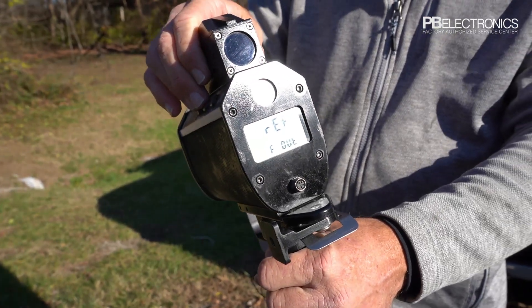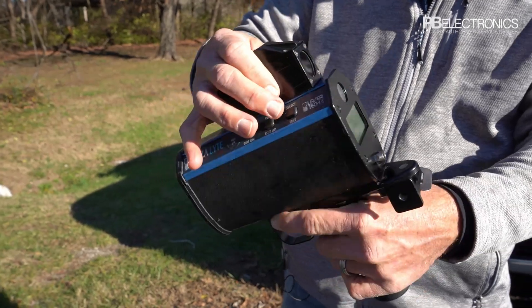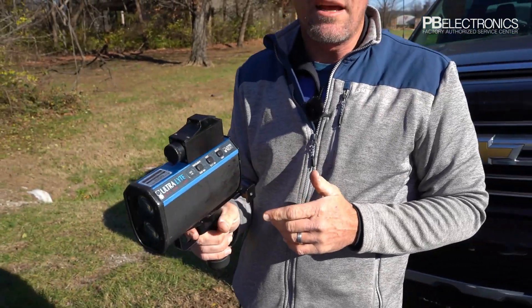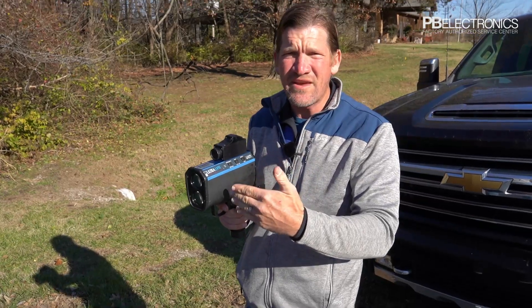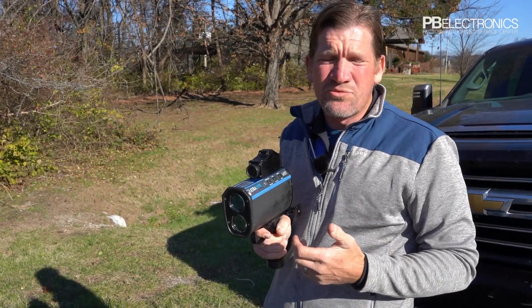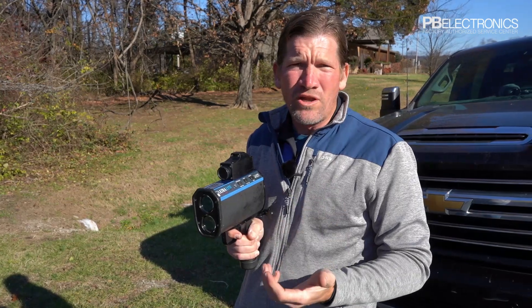The standard operator, when they get this laser, will put it into survey mode and get two known distances — about 50 feet and 100 feet — and shoot the laser standing still. The laser should read within a half foot at 50 feet and within a foot at 100 feet.